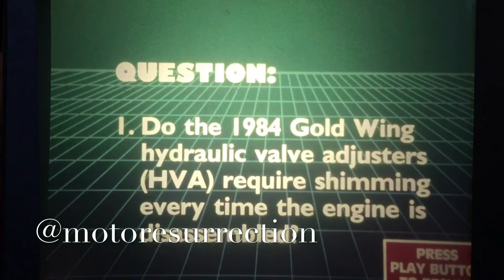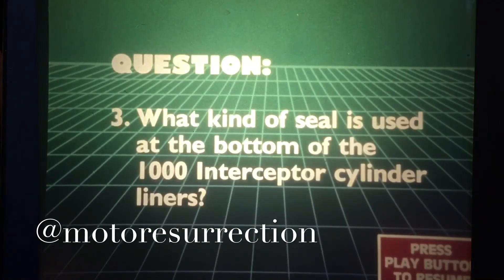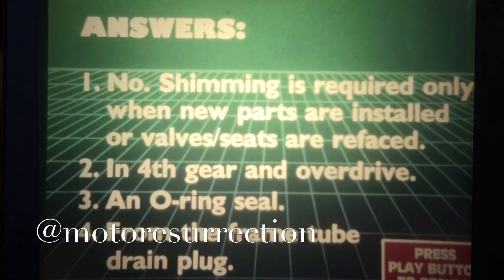First question: Do the 1984 Goldwing hydraulic valve adjusters require shimming every time the engine is disassembled? Second question: In which gear or gears does the 1984 Goldwing's vacuum advance operate? Third question: What kind of seal is used at the bottom of the 1,000 Interceptor cylinder liners? Last question: Where is oil drained from the cooler and frame tubes on the Nighthawk S? Now check your answers against these.